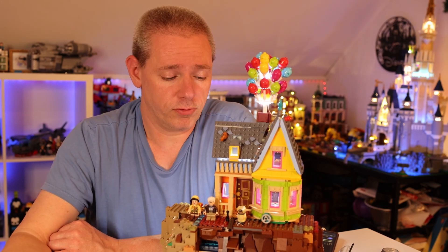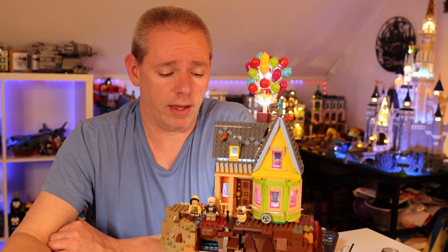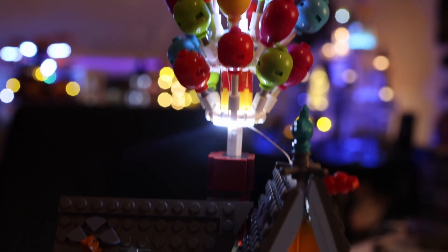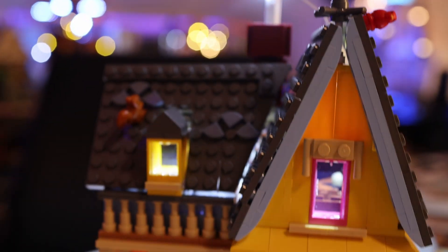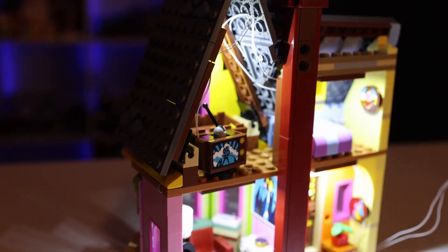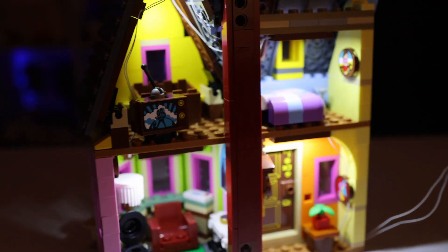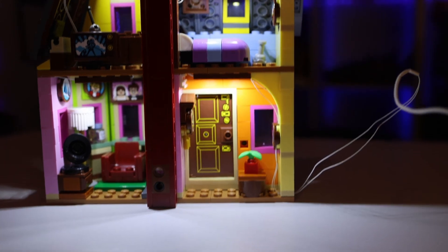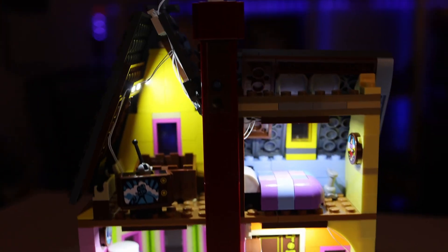I would have to say this is a really nice light kit to add to your Up House. One thing you just have to remember along the way — the Up House is very fragile. So just don't get upset if the thing falls apart on you; just take your time with it. It really doesn't take very long at all to install, and in half an hour you'll have the light kit all set up.